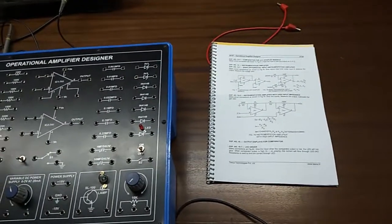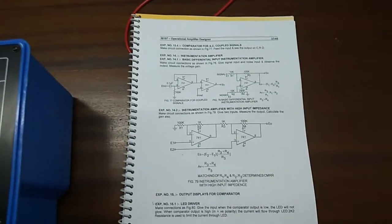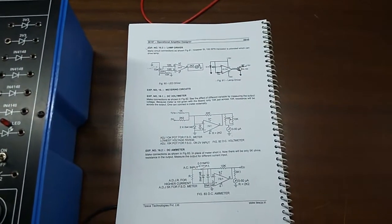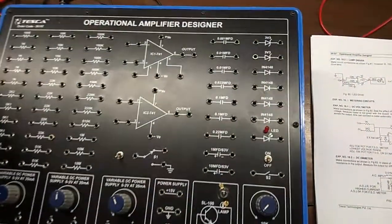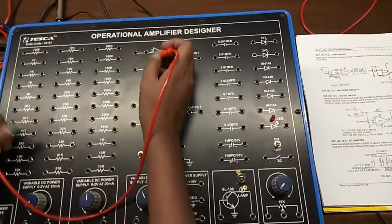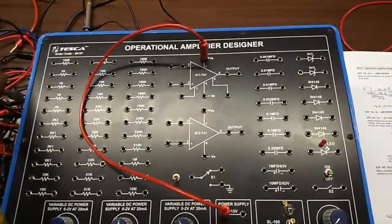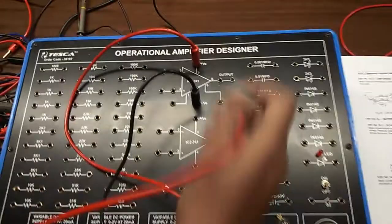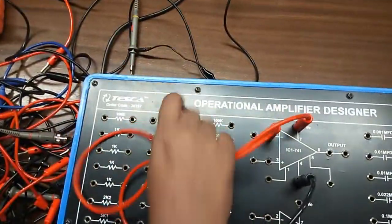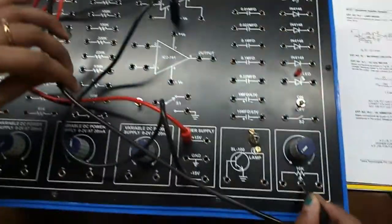The next experiment is to observe output displays for the comparator. For this we will first do the LED driver experiment, building figure 80. First connect terminal 7 to positive power supply and terminal 4 to negative power supply. Connect terminal 2 with a 10k resistor and connect this terminal to the potentiometer.